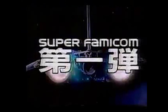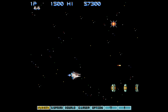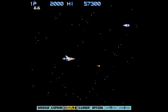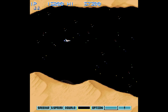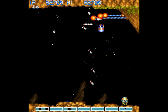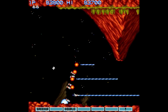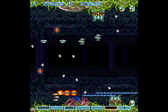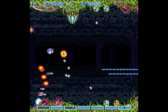Super Famicom, first release: Gradius III. Though it might not be a one-to-one port of the 1989 arcade release, this Super Famicom SNES offering is worthy of the title Gradius and clearly stands on its own. Gradius III is packed tight with white-knuckle gameplay, fantastic level design, and colorful 16-bit artwork.